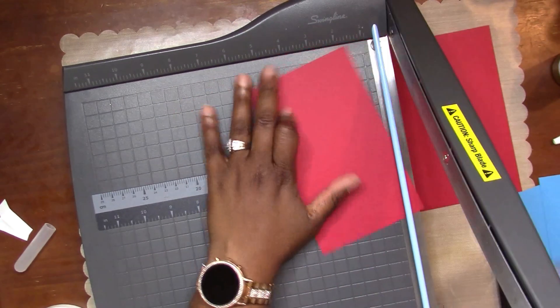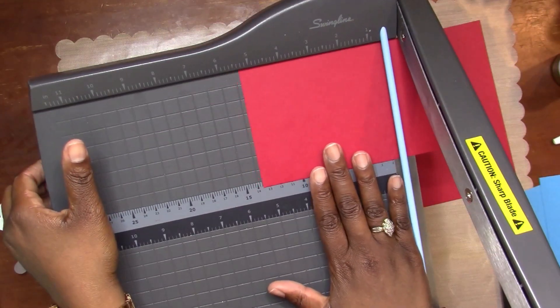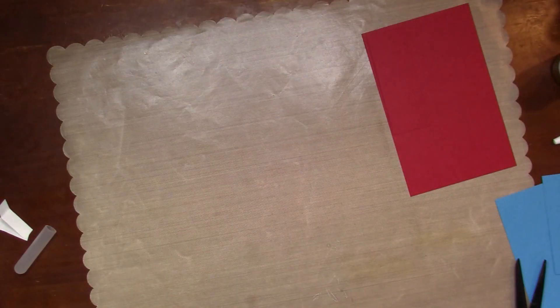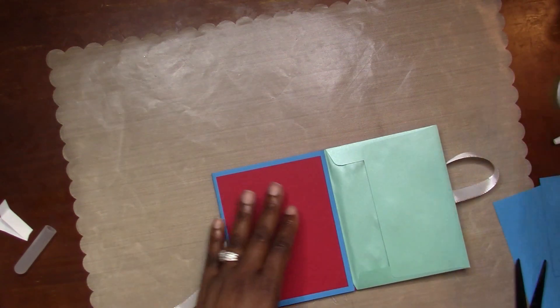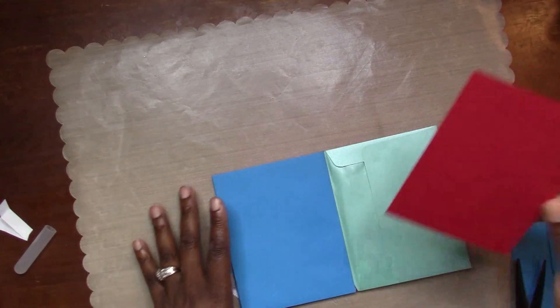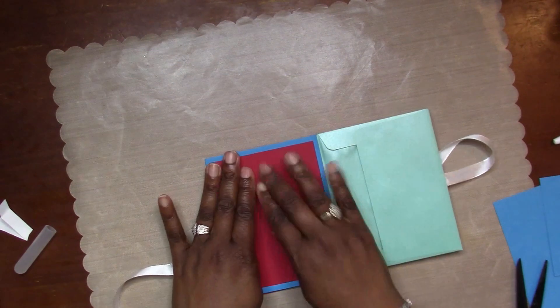Comment below and let me know if you're kind of like me when you're scrapbooking - I get all over the place in my thinking, going back and forth. But it's very therapeutic, to be honest. I'm using another piece of red cardstock. By the way, I really love the Simon Says Stamp cardstock - it's really good quality cardstock. I always love the cardstock that comes in these kits.